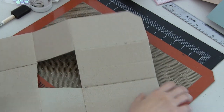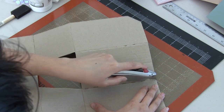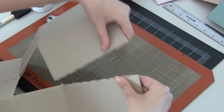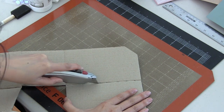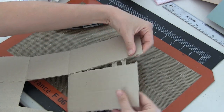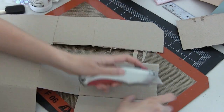My husband and I and our little mini-zoo of five pets just moved about a week ago from Las Vegas to San Jose. I'm just getting the new house set up, the studio is still a wreck, but I did acquire for free all of this great corrugate from boxes of glasses that we had to purchase for the new house.